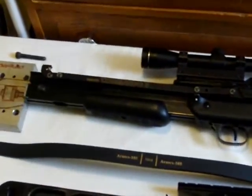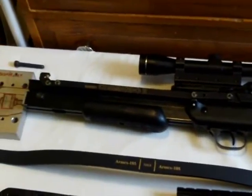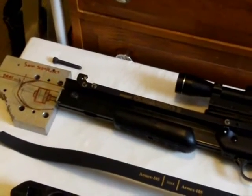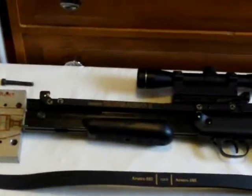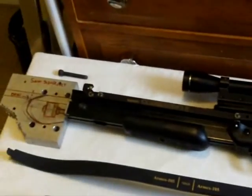If you're watching this and you're part of a crossbow forum, can you spread this about and ask? As soon as I get some answers I'll start doing it, and then we'll see how it performs. I enjoyed making the video and I hope you're looking forward to this project — it would be nice to have that crossbow working again.